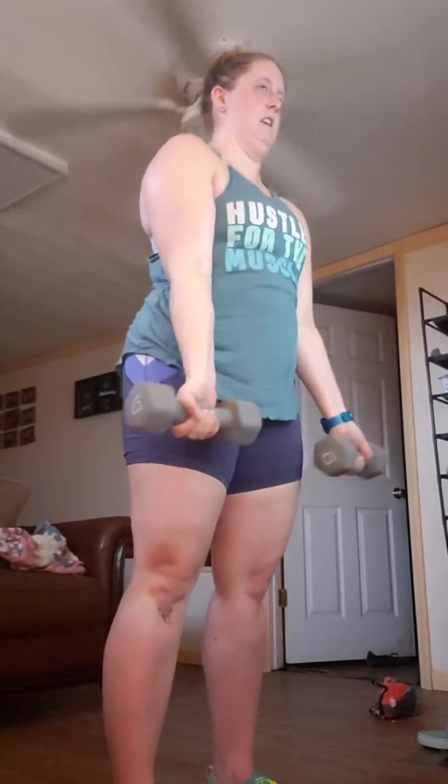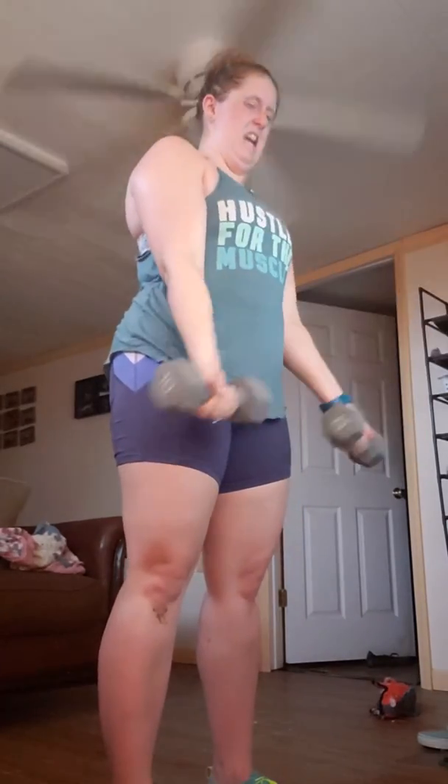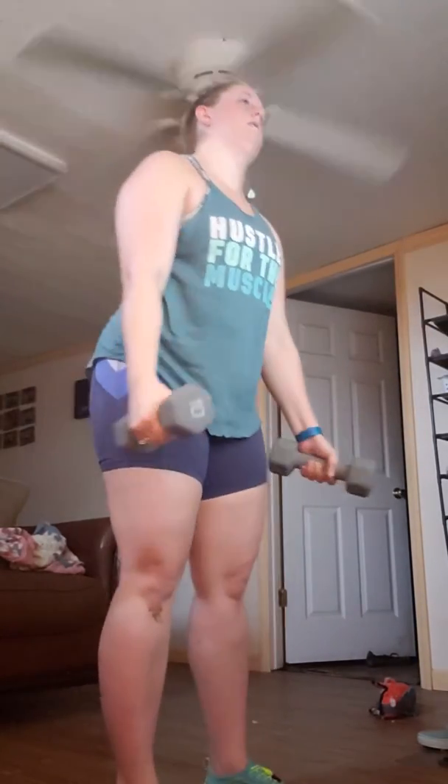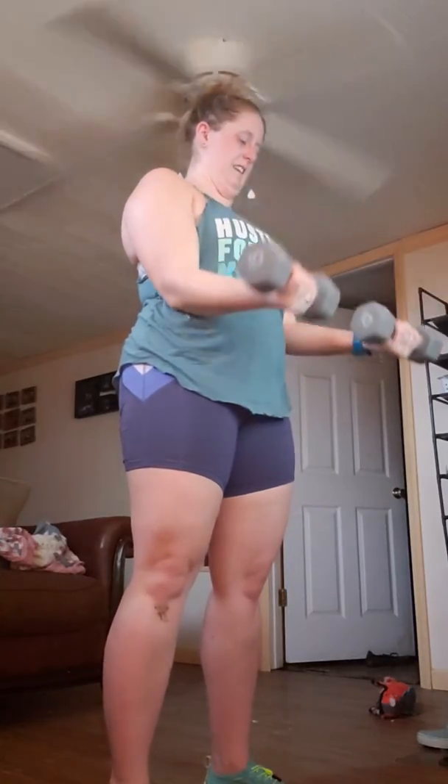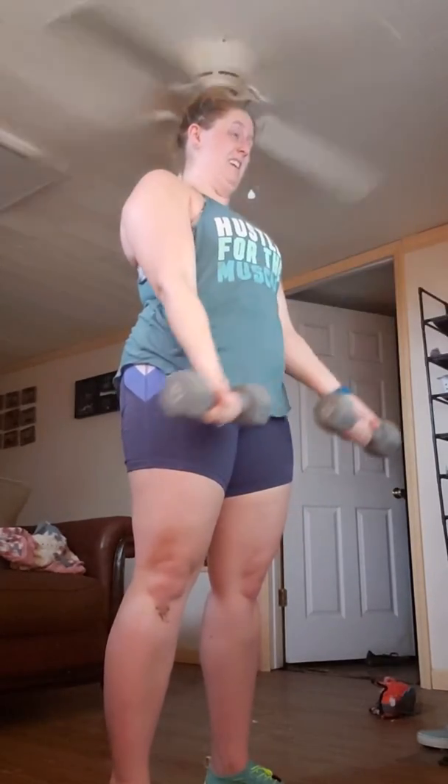Lock and load. Elbows right by your side. This one straight down. Keep it coming. You've got one more.